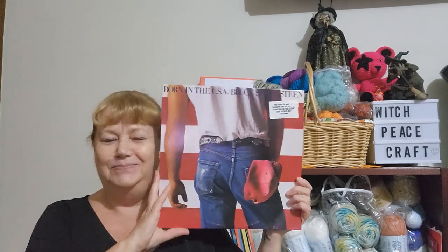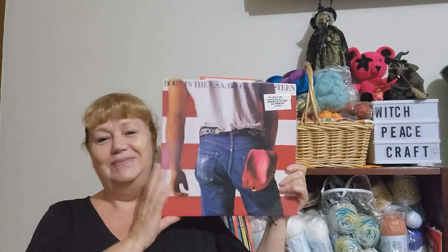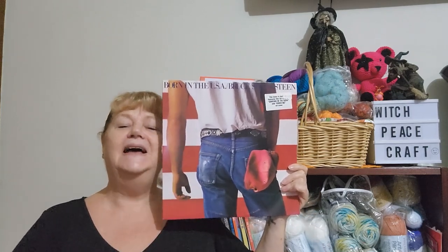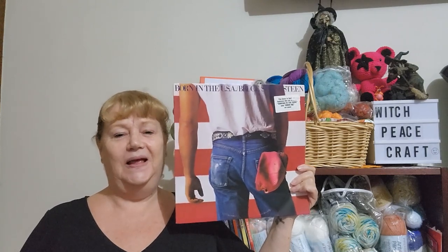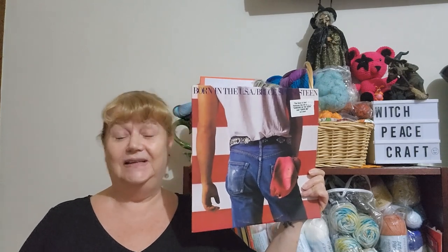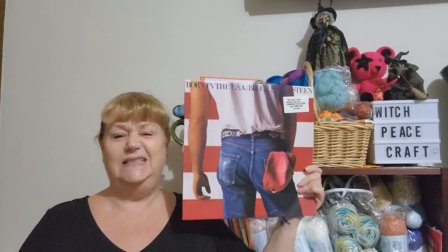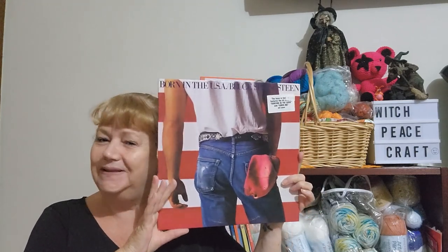Are you ready for it? Bruce Springsteen — Born in the USA! Yes, I'm a big Bruce Springsteen fan mainly because the E Street Band had a saxophone player and I love the saxophone. Reeves used to play saxophone in the band at school — he's more into guitars now — but yes, we have Bruce Springsteen's Born in the USA album.